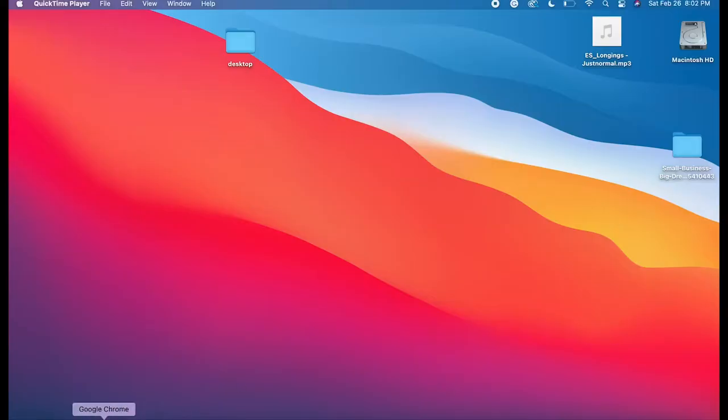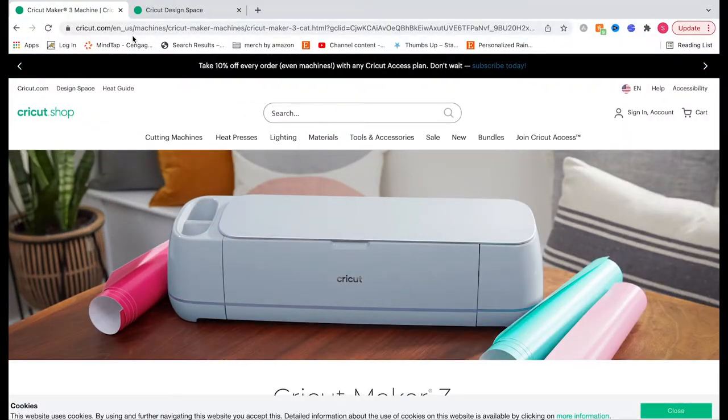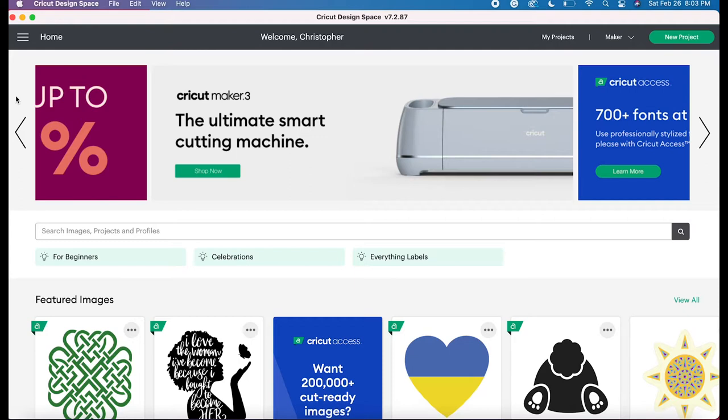You'll just go to your browser of choice — mine is Google Chrome. Once you pull up your browser, you'll just type in Cricut.com and this page will pop up. You'll see on your left-hand side it says Design Space. Once you click Design Space, it'll open up and let you download the Cricut Design Space app. You can download this app on your desktop, laptop, or even on your phone and use it to cut your items.